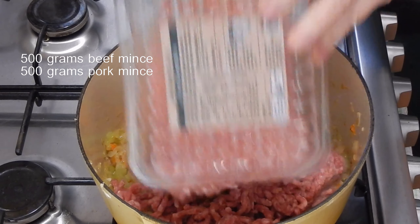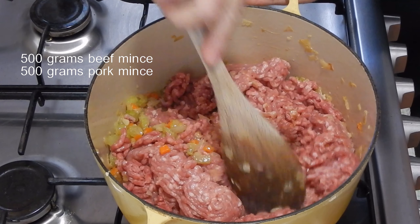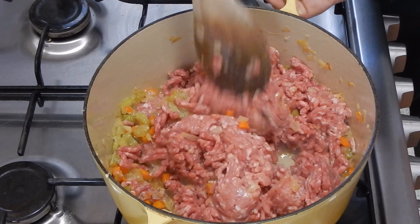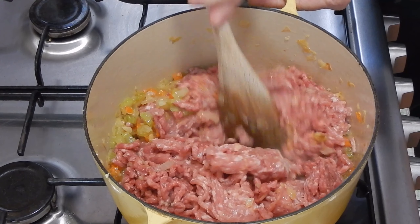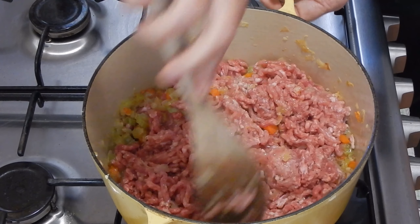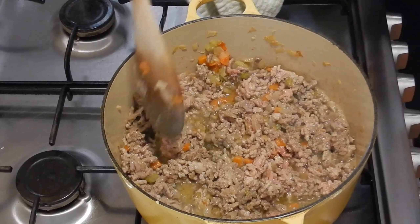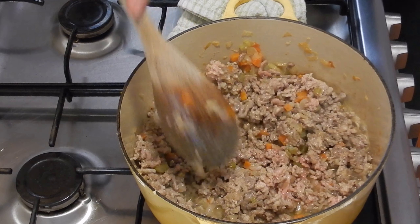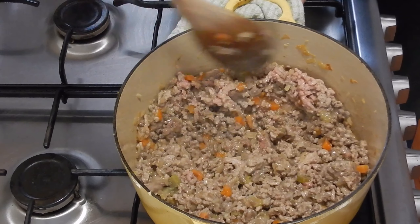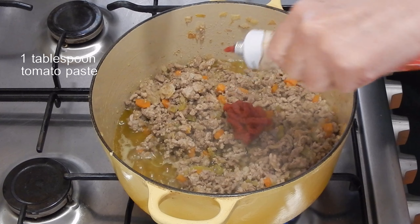Then I add half a kilo of beef mince and half a kilo of pork mince, and I'm going to cook this on a medium-low heat until there's no pink remaining. Years ago I lived next to an Italian grandmother and she told me the secret to a good bolognese is to cook each ingredient low and slow. While the meat's been cooking I've been stirring it occasionally and breaking up any big lumps of meat.